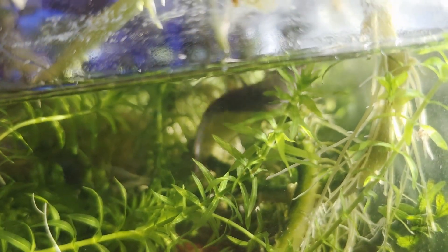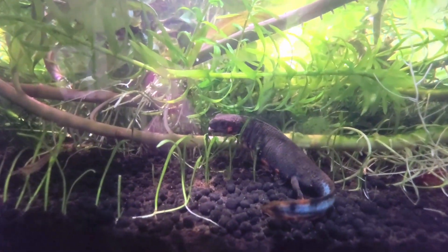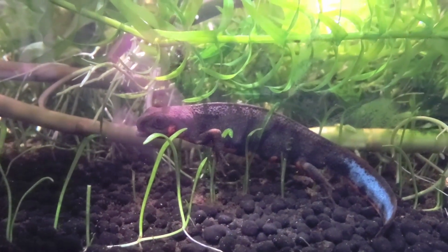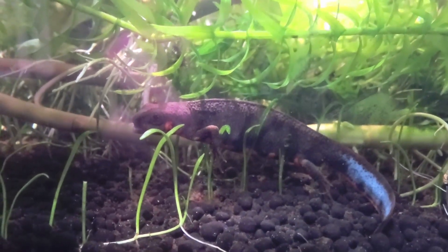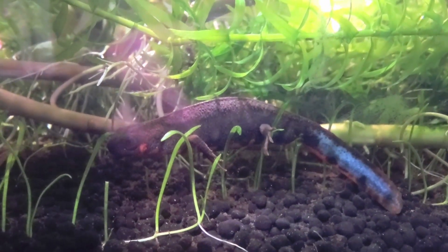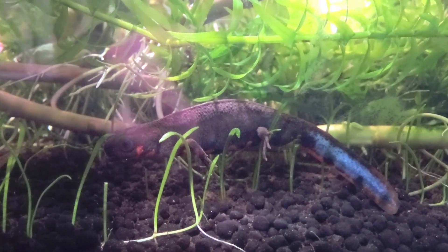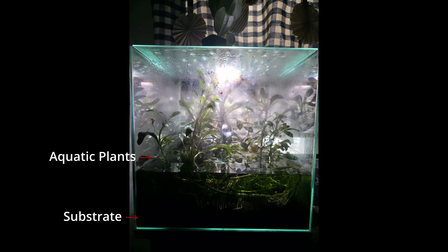The reasoning is simple: replicating the natural habitat promotes natural and healthy behavior. There are certainly more budget-friendly ways of keeping these newts — a lack of substrate won't necessarily promote negative behavior — but aquatic plants are pretty important for your newt's sense of security. Newts and salamanders love to hide, so giving them this option is beneficial to their health. Plants also provide natural chemical filtration for the enclosure.